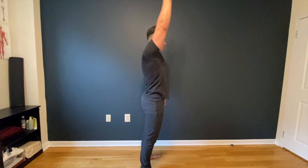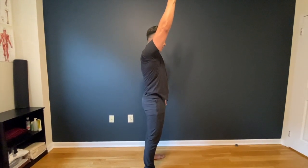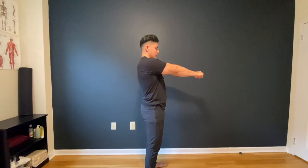Now, in order to prevent cheating, you want to try the second variation of this movement. You're going to grab your thumb and now do the exact same reach up towards the ceiling.